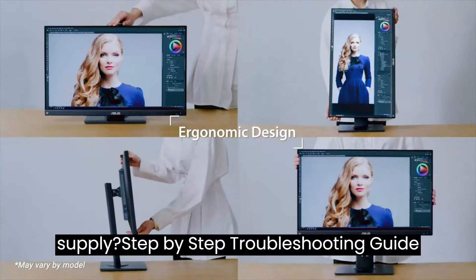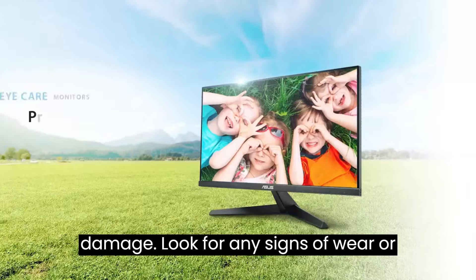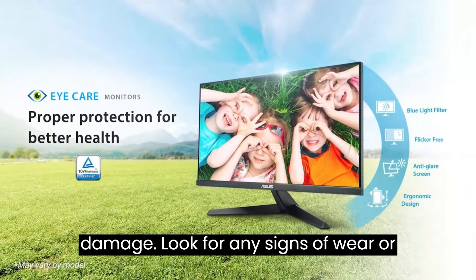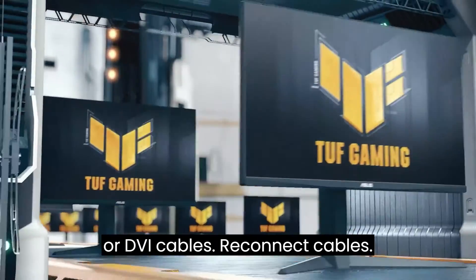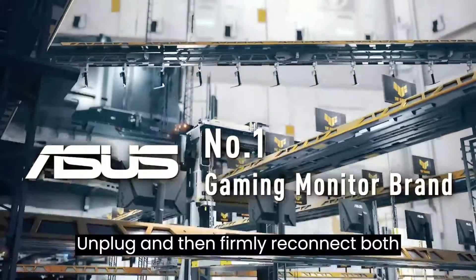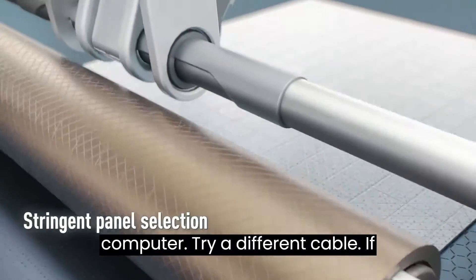Step 1 — Check the cables: Inspect for damage by looking for any signs of wear or damage on the HDMI, DisplayPort, VGA, or DVI cables. Reconnect cables by unplugging and then firmly reconnecting both ends of the cable on the monitor and the computer.